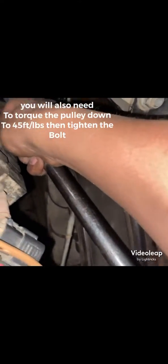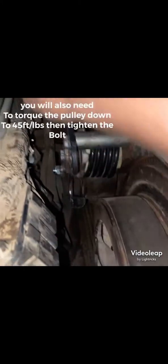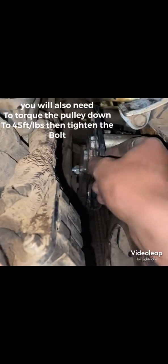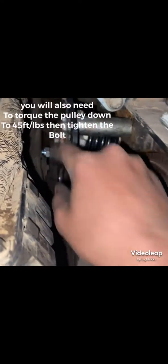Take your half-inch drive ratchet, stick it in there, and pull it down to release the tension. Finger tighten this bolt - it'll stay out - and get your belt on. Torque this to 40 foot-pounds and tighten your bolt up.